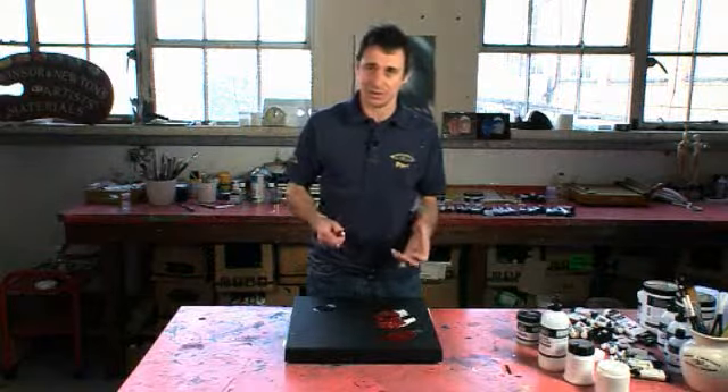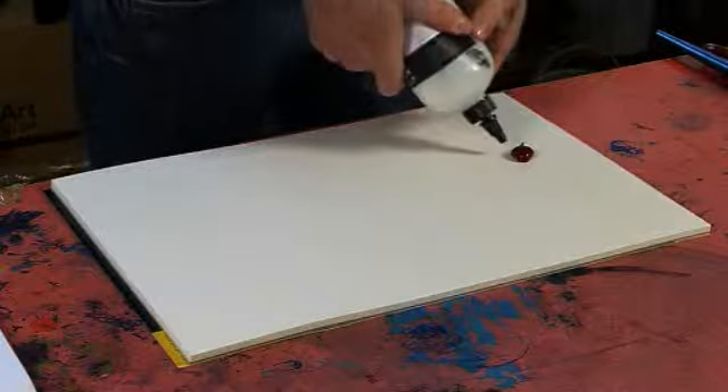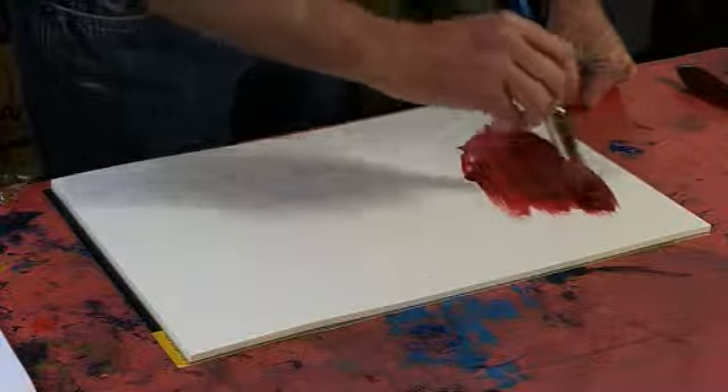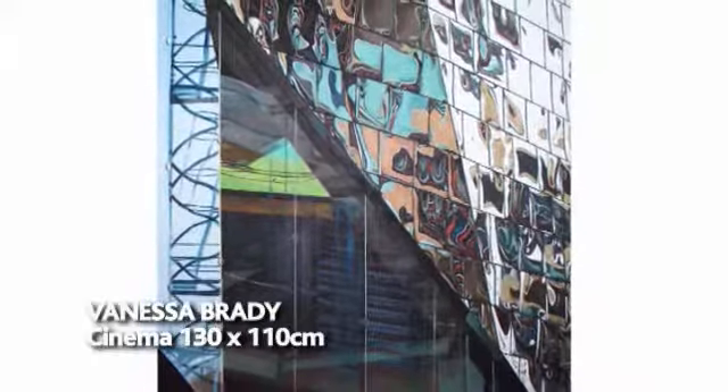The three gloss mediums available within the new range are: gloss medium, which has a fluid consistency. This means that you can add gloss to your acrylic colour and slightly reduce the brush stroke retention. It's good for painting out flat areas of high gloss colour.